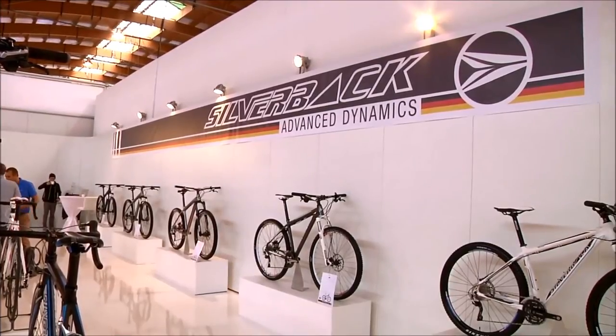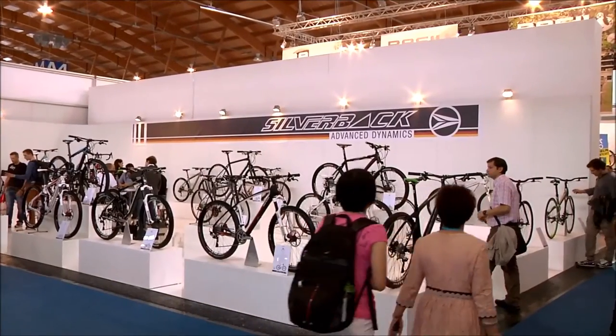We're here at Eurobike in Friedrichshafen, Germany, on the Silverback stand. I'm with Raoul and he's going to talk us through the highlights of the 2014 range from Silverback.